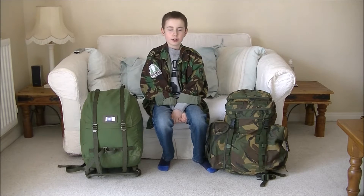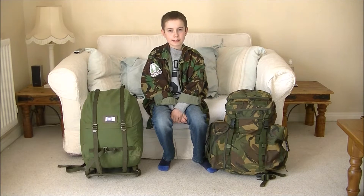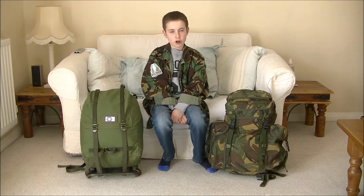Hi, I'm Bushcraftboy. Welcome back to my channel. Today I'm doing a review on two of the most popular backpacks in the bushcrafting world.